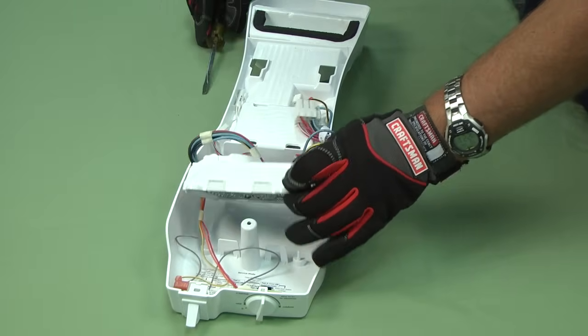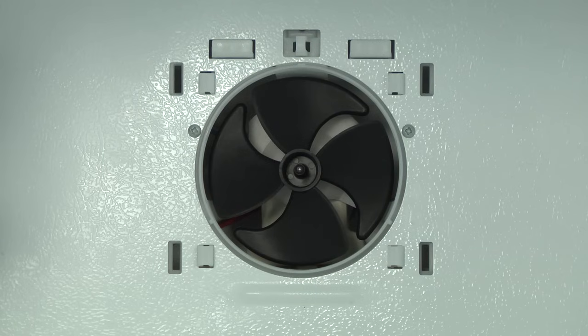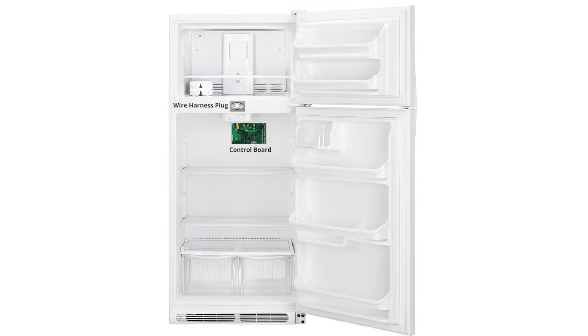Here's a link to a video that will show you how to do that. If the evaporator fan doesn't run in the diagnostic test mode, then you could have a defective control board, but the problem could also be a bad evaporator fan or a break in the wiring. Let's check the wiring first.